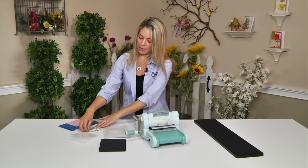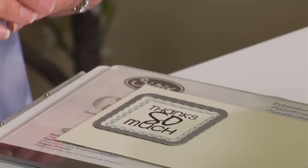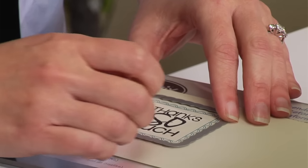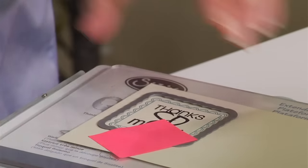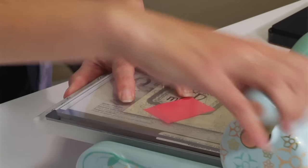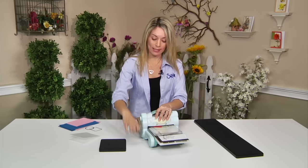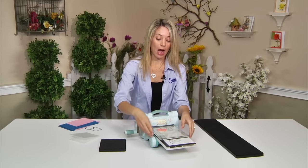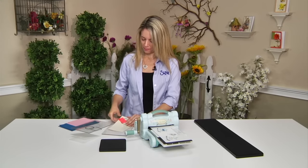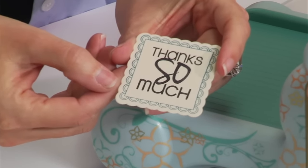I'm going to grab the framelit that goes with it, lay it down, and use a sticky note to hold it in place so it doesn't move around. Then I'm going to take the next cutting pad and lay that on top, and run it through the machine. It just pops right out — isn't that fantastic?